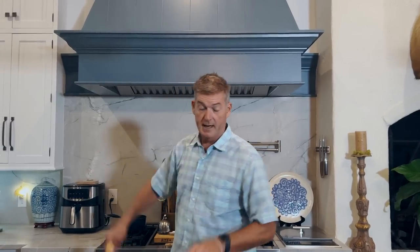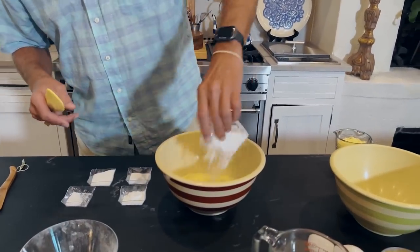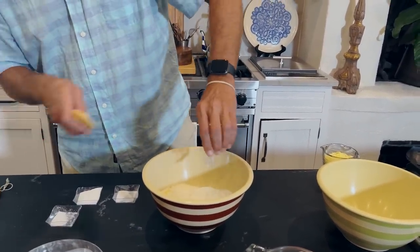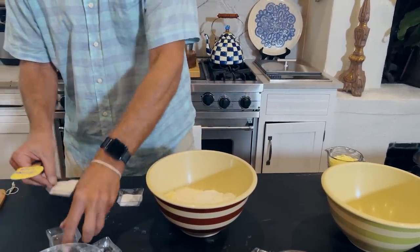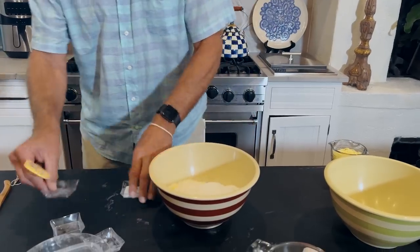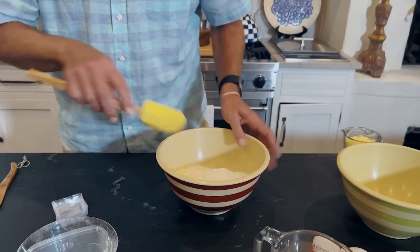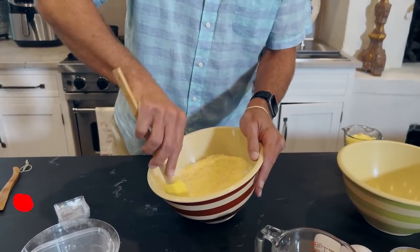Okay, get yourself two medium bowls, and let's get to work. In this first bowl, I'm gonna do cornmeal. I've got our flour, we have baking powder, I've got some salt and some sugar and some baking soda. Now this is one bowl and I'm gonna just loosely kind of turn all this together, get it mixed up nice and well. This is our dry bowl.